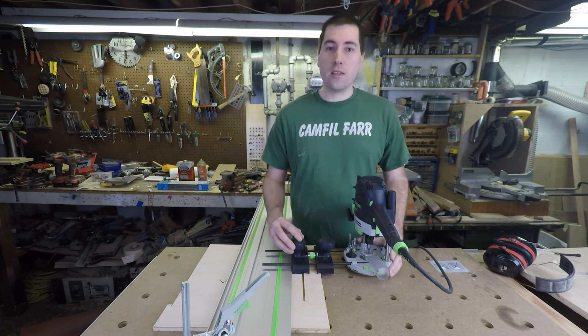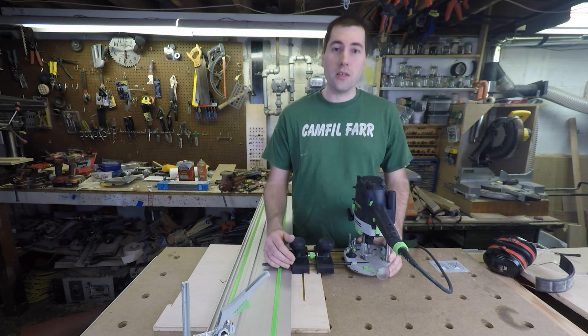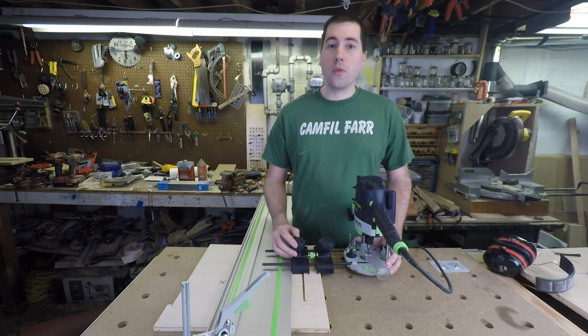In conclusion, I think this is a fantastic accessory. It's very well thought out and it makes cutting dados extremely easy. Thanks for watching. I hope you learned something and if you liked this video, I'd love to see you subscribe. I try to post new videos to my channel every two weeks or so.